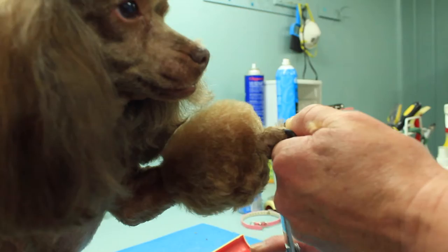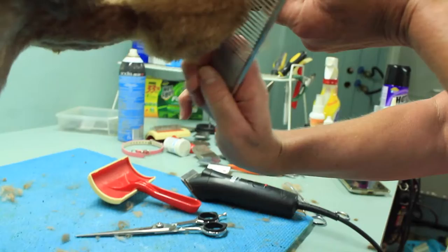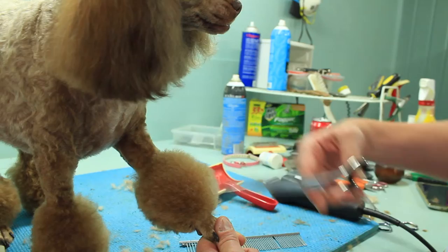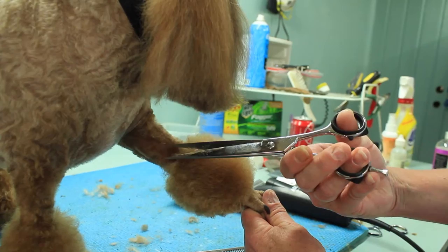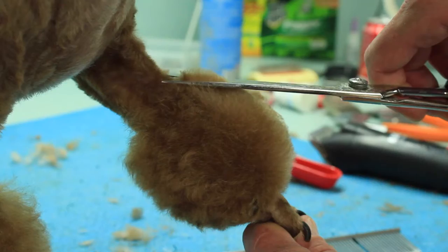But if you're good with the curves, then you can use the curves. Bring it straight up. Then what I do is I just give it a little shake. Now you can see the roundness to it. And you just pick it up and follow that line. So it's short near the foot, bevels out, and then short at the leg.